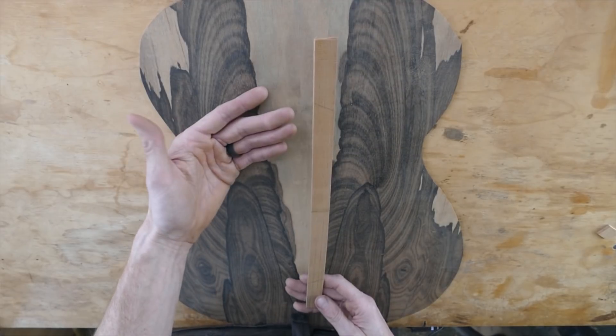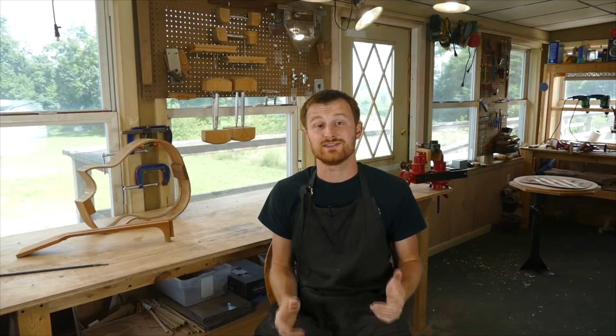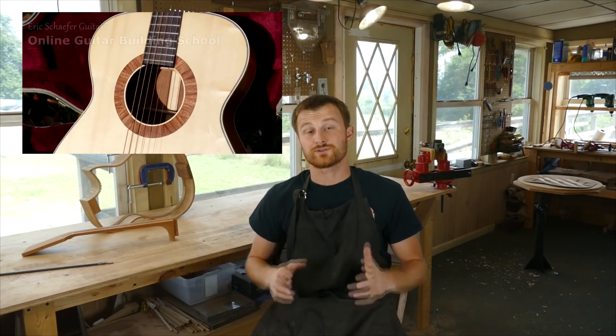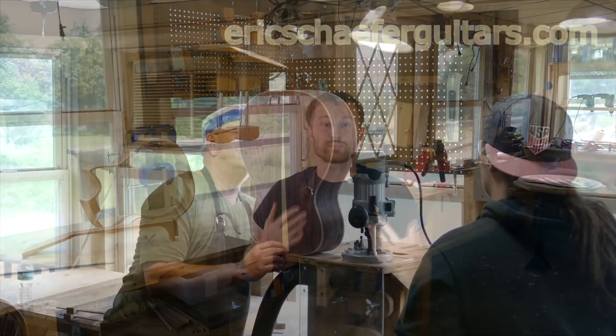And there you go — you've got yourself a backstrip. If you learned something here, please give this video a like and subscribe so you can be notified when I release a new DIY guitar making video every Friday. If you want to learn more, take one of my structured online courses at ericschaferguitars.com, or register for a hands-on guitar building workshop here with me in Burnville, Pennsylvania.